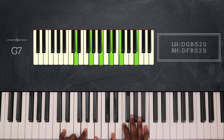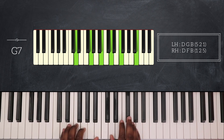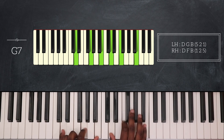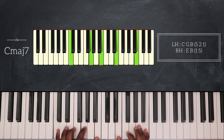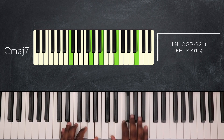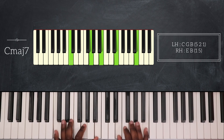Then I'll play G7 — G on the left hand, D, F, and B on my right hand. So from G major 9 to G7, going to C major 7, then G major 9, G7, then C major 7.